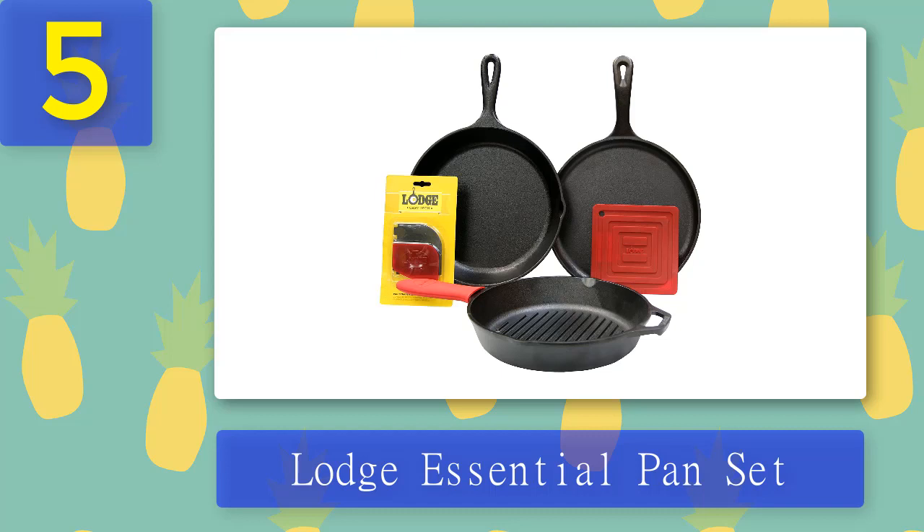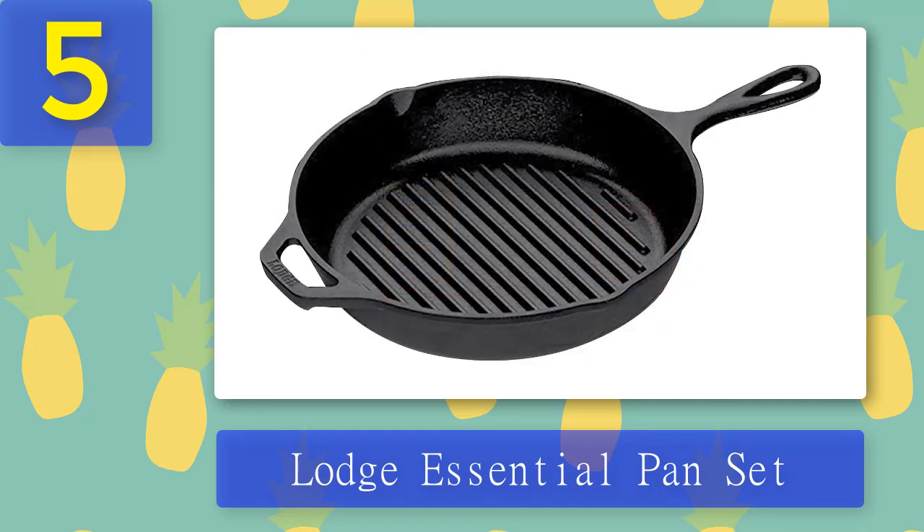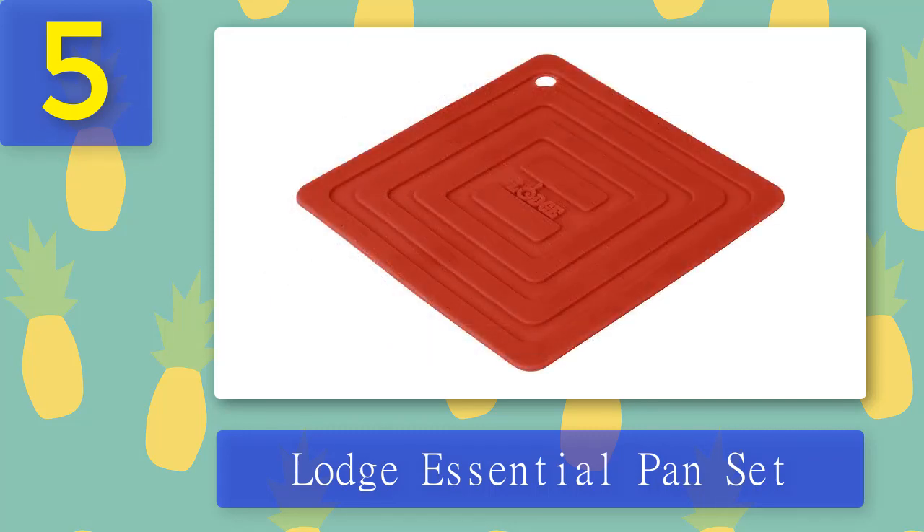The add-ons include a silicone handle mitt, silicone potholder, pan scraper, and a grill pan scraper. The grill pan scraper is an excellent addition since it gets tough to wash a grill pan — things get stuck on the bottom and a regular scraper can't remove them. Additionally, the silicone accessories are all dishwasher safe and heat resistant.